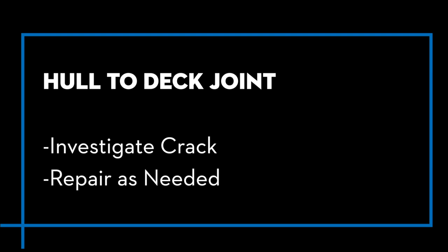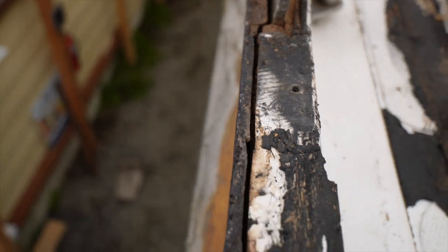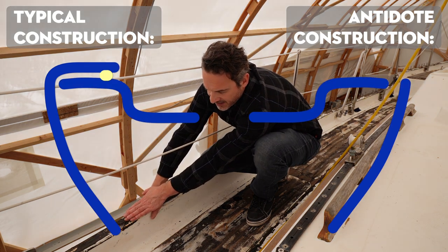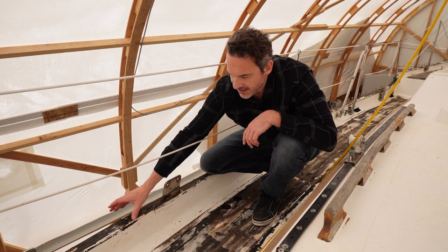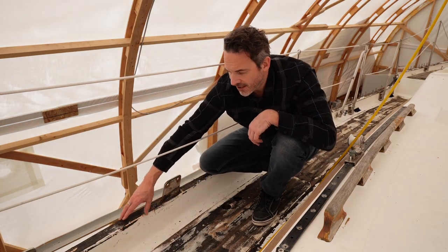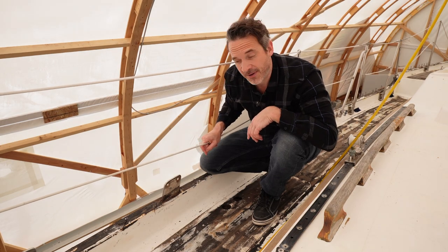While pulling the cap rail off to look at the chain plates, the hull-to-deck joint became an obvious source of concern. There's a very visible crack here. Normally you'd have the hull laminate folding over the top with the deck laminate joining it — some adhesive, screwed together, a very leak-proof joint. This one has obviously opened up, so water has definitely gotten inside. I'll probably need to cut open a section to understand the construction and assess the damage. It was very surprising and disappointing to find this hull-to-deck joint issue, but we're going to soldier on.